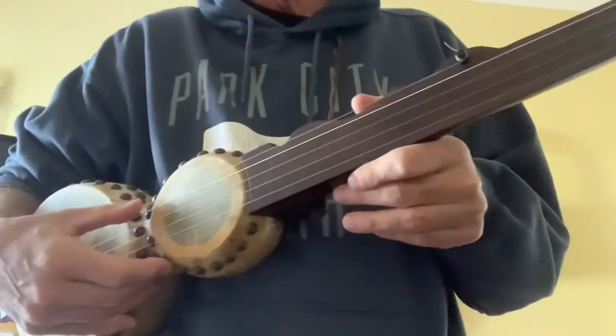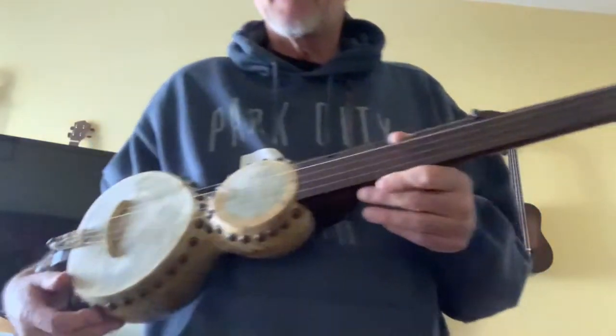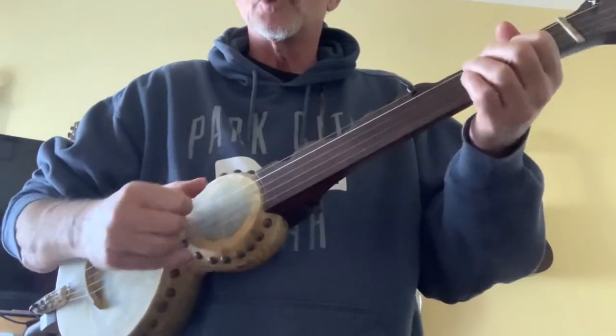So here's what it sounds like. And I'll try a little Soldier's Joy.